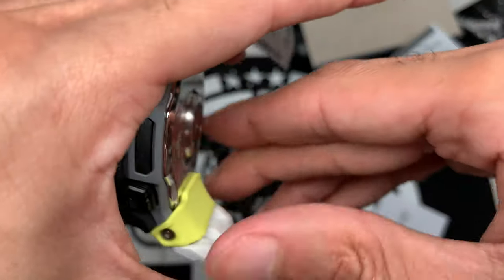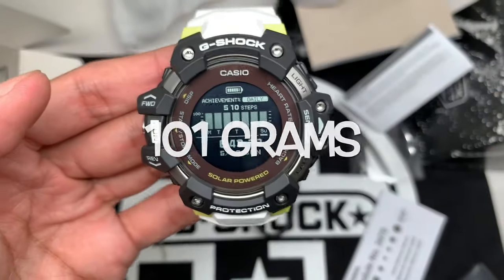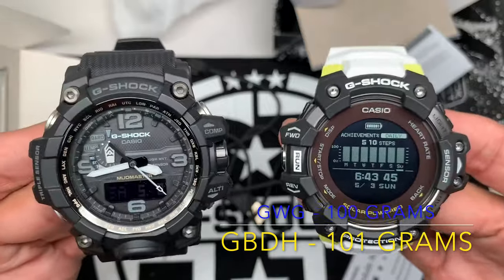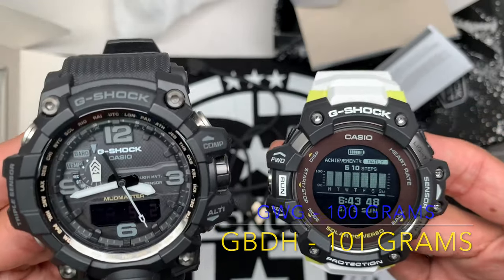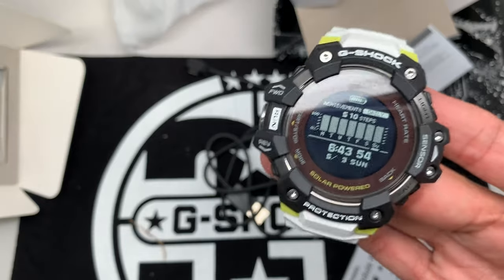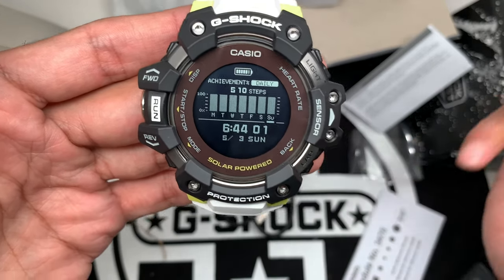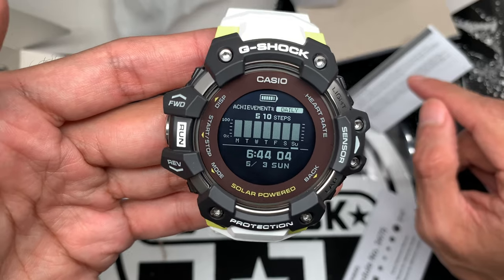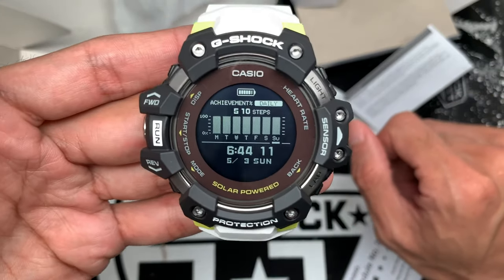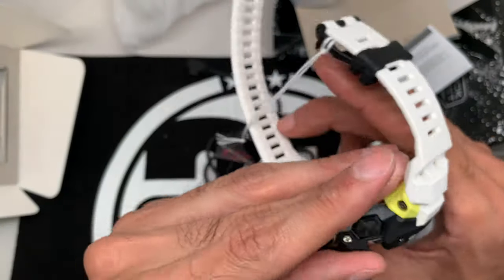The weight doesn't feel heavy. Compared to the GWG-1000, the GWG feels a lot heavier — I'll put the actual weights on screen for comparison. I'm also curious to see how accurate the heart rate monitor is, so I'm going to compare it to an Apple Watch by wearing one on each wrist and taking measurements to see how close the readings are in similarity.